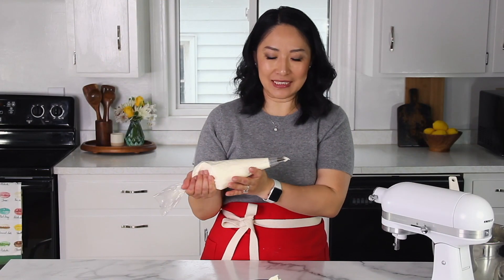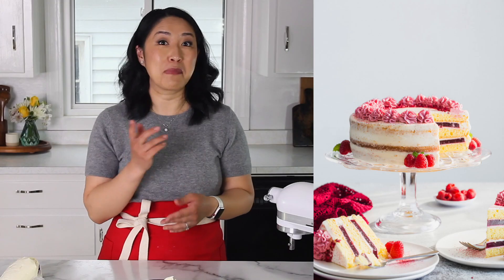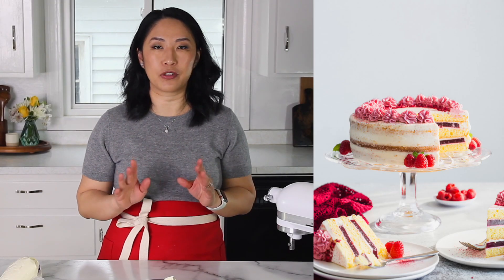See how perfect the consistency is? Cream cheese frosting has a beautiful, soft, pipeable consistency. Of course it's not as stable as buttercream, but as you can see, you can decorate cupcakes beautifully with this cream cheese frosting. I especially like cream cheese frosting for naked style cakes — so if you're making a naked style cake, like my raspberry layer cake, it's perfect.